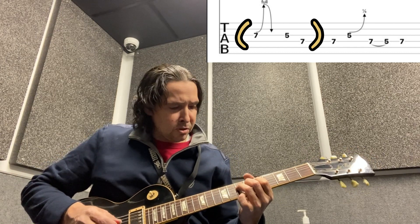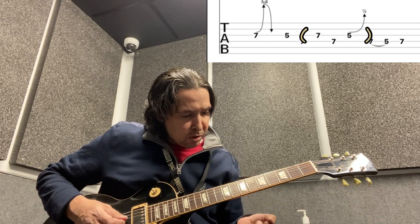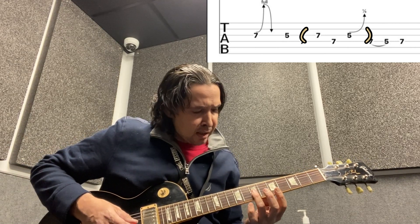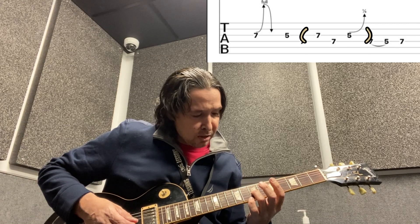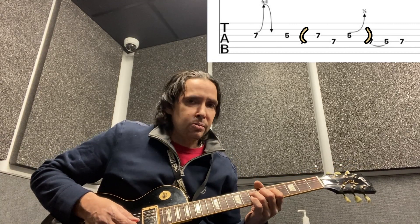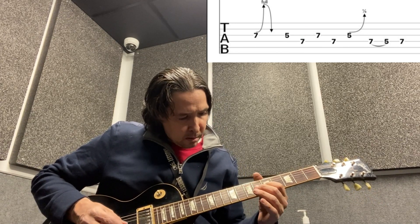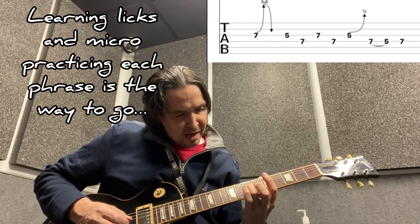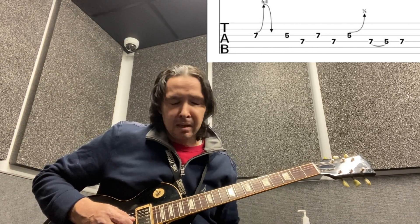That's the first section. The next section we're going to learn a new technique called rolling. When you're rolling, you're basically using the same finger to go from one string to the next on the same fret. If you see adjacent strings that are on the same fret, you'll probably want to roll your finger to play both notes. That was the second section — rolling from the seven on the G string to the seven on the D string, and then the five on the G string with a slight blues bend.